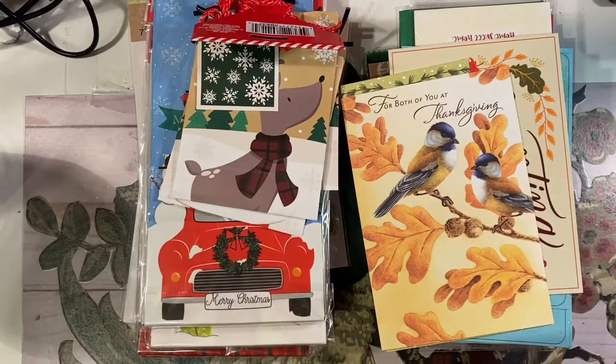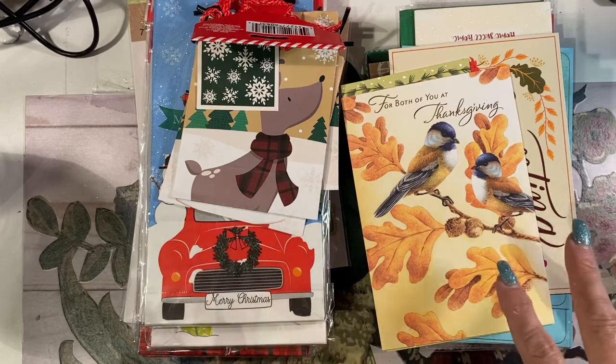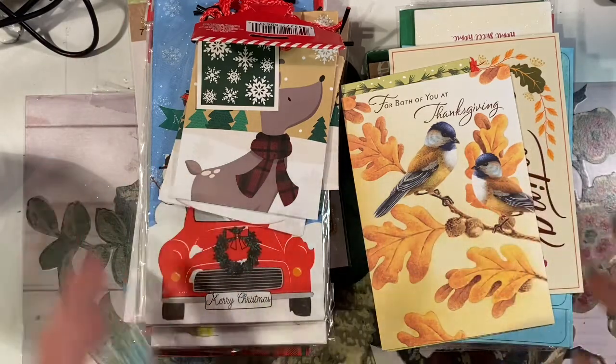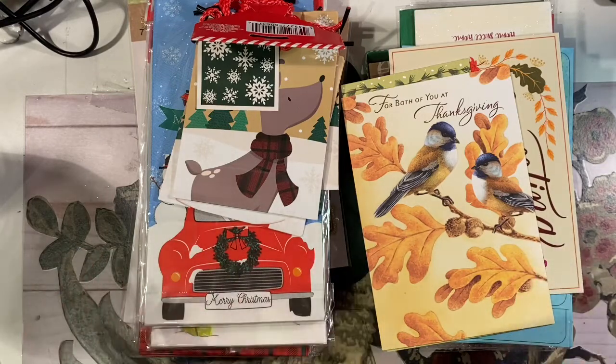Hi there! Okay, so today I went to the Dollar Tree to buy one thing and came home with a huge bag full of stuff. I know we all go into dollar stores and get stuff all the time. It's very convenient. But I went in there for cards and ended up finding so many cool things to use in my Christmas junk journals. So I wanted to share my ideas for what I found, show you what I got, and then I'll come back in future videos and show you what I've made with these things.